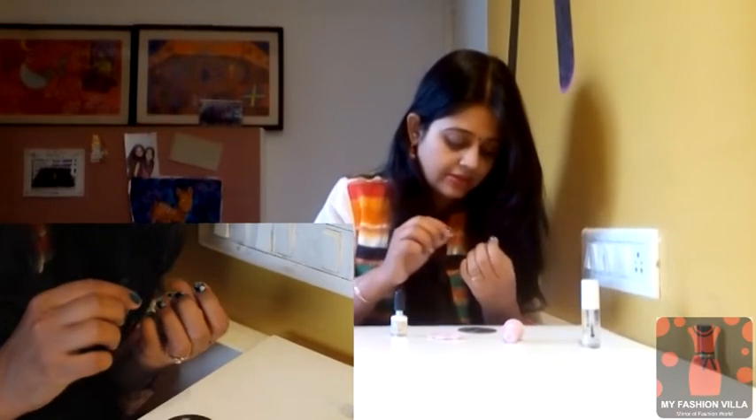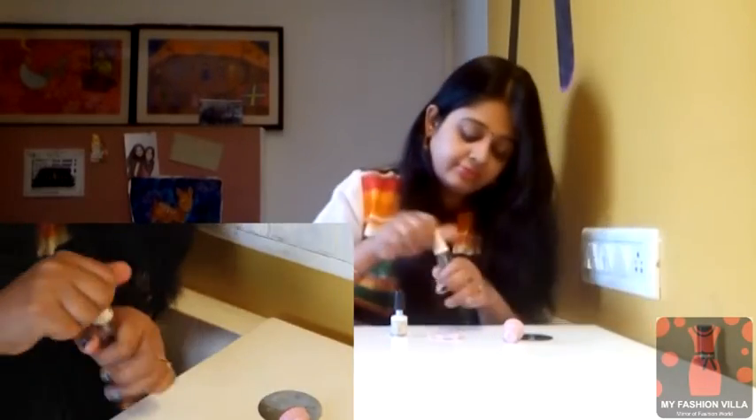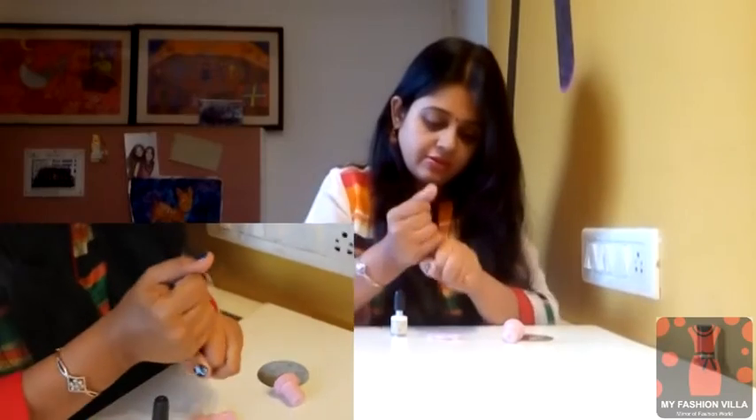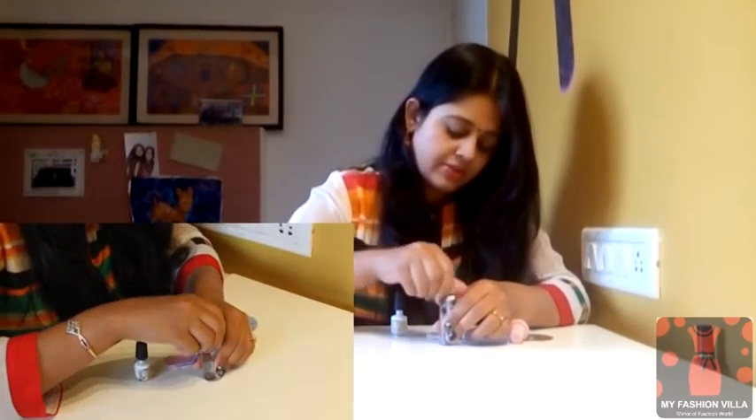This is done and now I'll apply the top coat. This is the top coat — just the basic top coat.